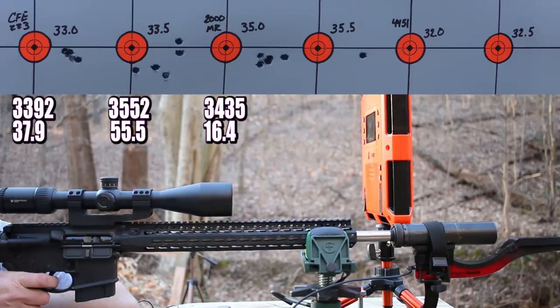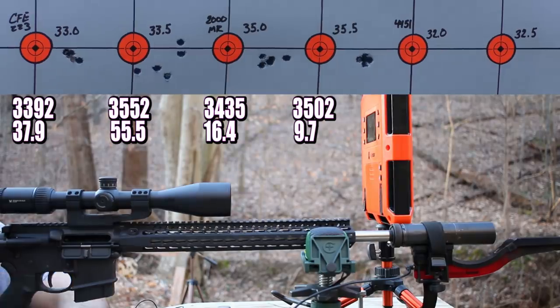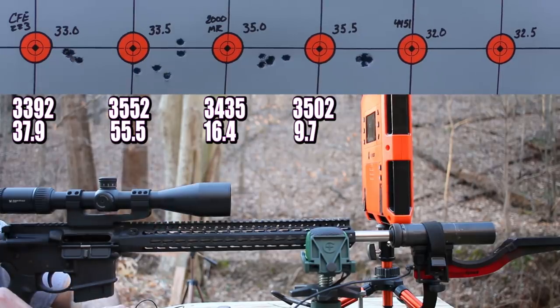35.5 grains of PowerPro 2000 MR — first shot came in at 3,494 fps with just a little ejector mark, no burrs. The five-shot group averaged 3,502 fps out of the 18-inch barrel with an outstanding standard deviation of 9.7 and an extreme spread of 24. That's kind of insane. I wouldn't want to shoot these all the time — we need to back off — but a smooth 3,400 fps load with this powder looks very achievable. Really good stuff.